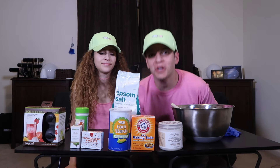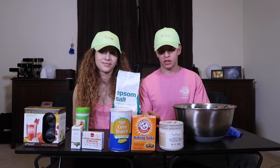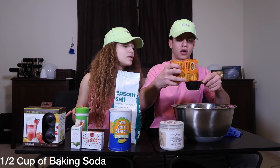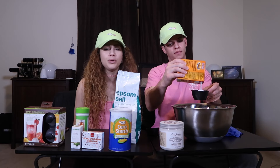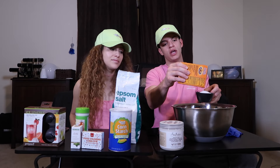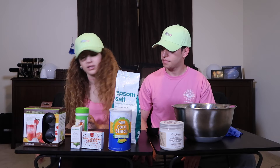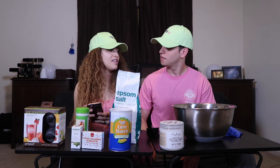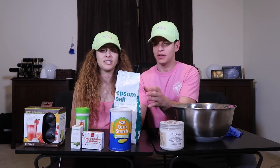Without further ado, we are going to start this and get this bad boy going. I'm going to list all these ingredients down in the description so you guys know and can follow along. So the first thing you do is put a half a cup. Well, that baking soda is falling out the booty. They tell you to put all the dry ingredients first, that way you can mix the dry ingredients and then gradually stir in the wet ingredients. Make sure you guys get baking soda, not baking powder — we did get baking soda.